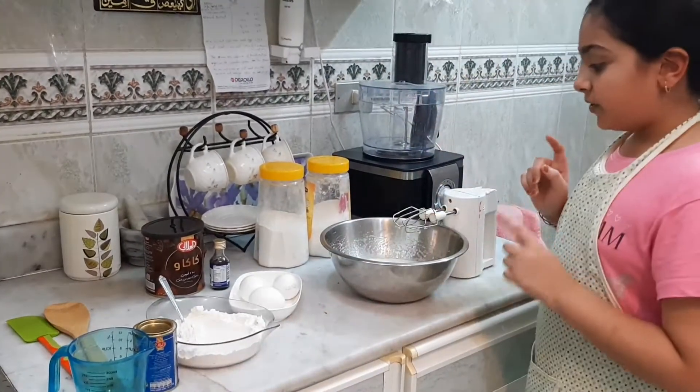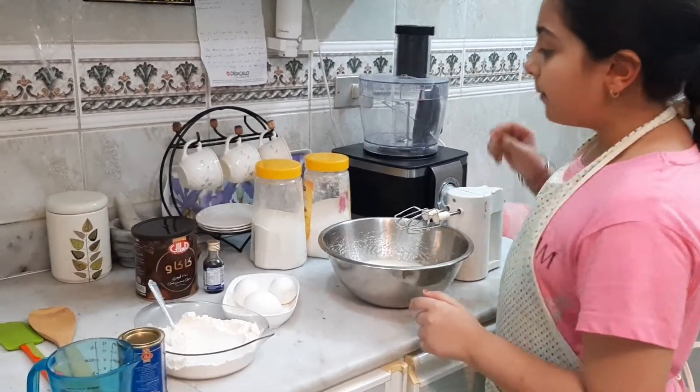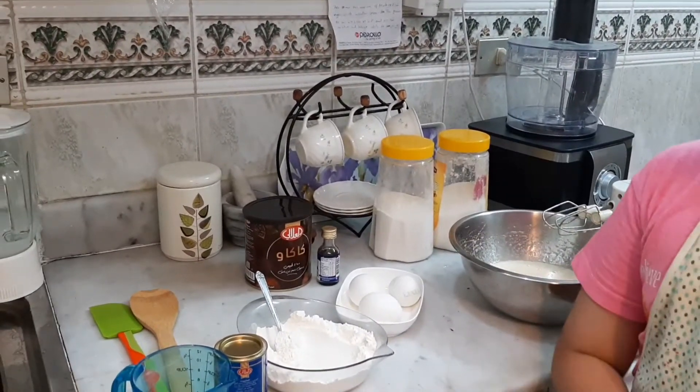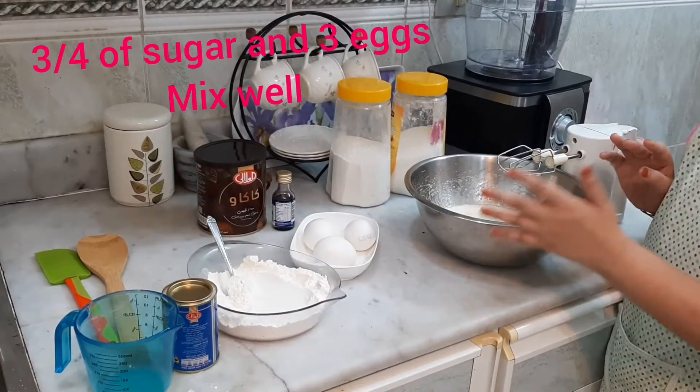Now you have to add three-fourths cup of sugar and three eggs. Beat it well, and then add three-fourths cup of oil and beat it well.